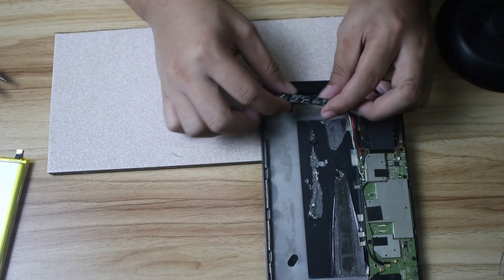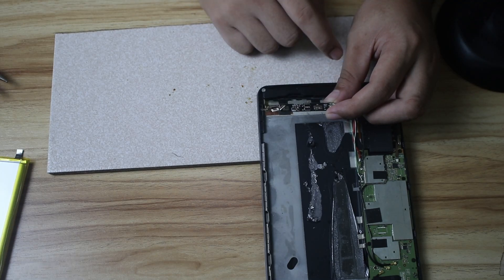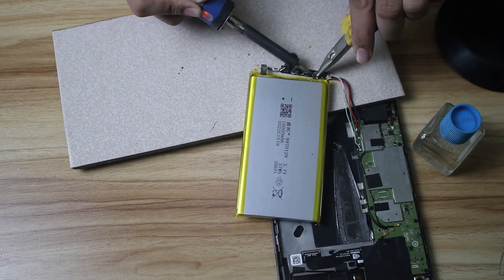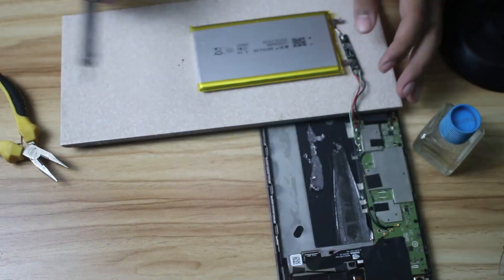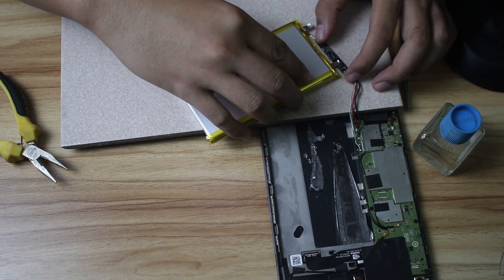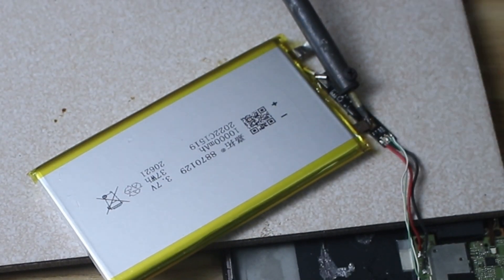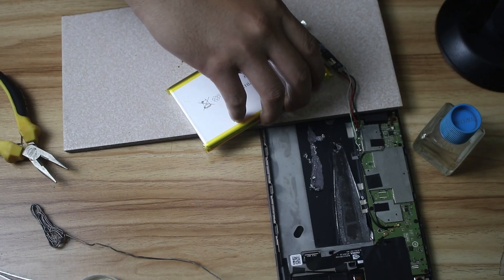Fortunately, this charging circuit has labels indicating polarity for each connection, so the plus is minus — and it has to be attached like that. All right, looks like that worked.